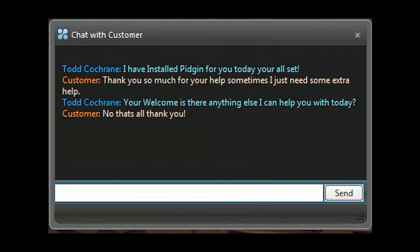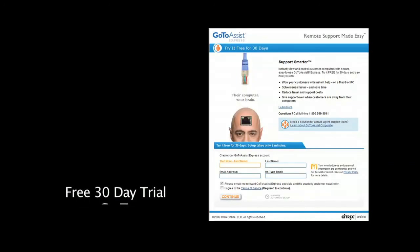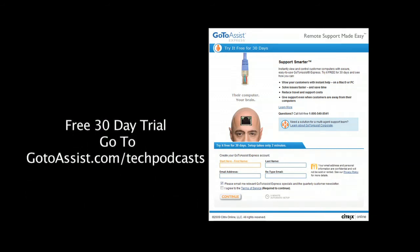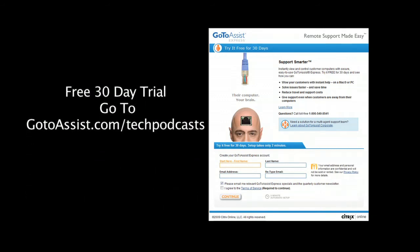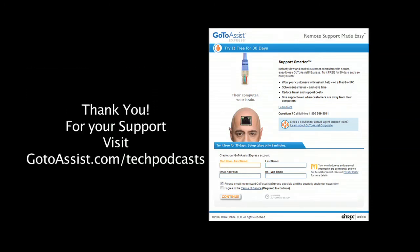Included is an interactive chat client. The menu bar of GoToAssistExpress gives you everything you need to do online support. To try GoToAssistExpress right now, free for 30 days, visit gotoassist.com/techpodcast — that's gotoassist.com/techpodcast for a free trial.